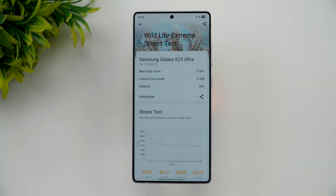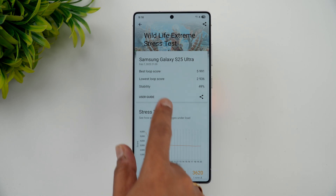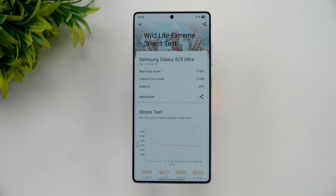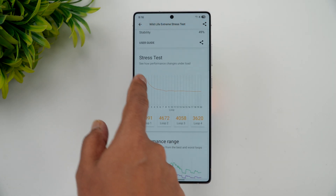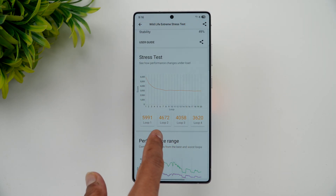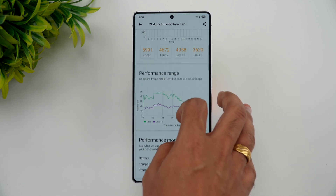The test is now complete. The stability score is 49%, the lowest loop score is 2936, and the best loop score is 5991. After the first loop the performance came down and then was mostly stable throughout.